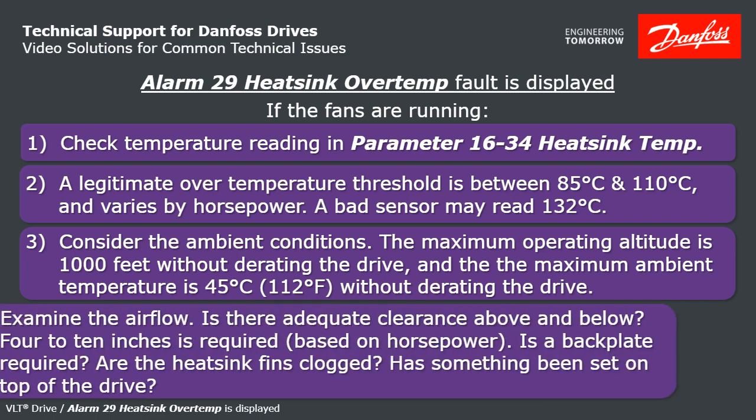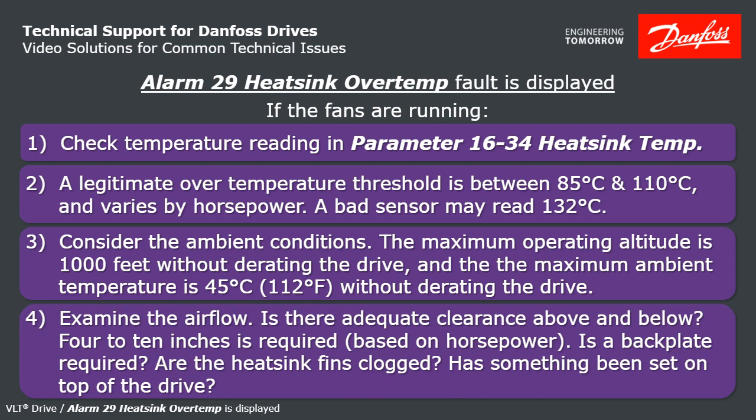Examine the airflow. Do you have adequate clearance above and below the drive? On the small A-frame drives, they need four inches above and below. On the biggest drives, it's going to need 10 inches of space above and below. Does the drive require a backplate that's not installed? If you're able to see or feel exposed heatsink fins on the back of the drive and it's mounted on unistrut or something, it'll require a backplate, and that would be the cause for your overtemperature trip.